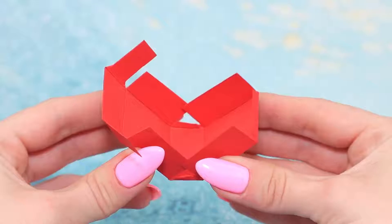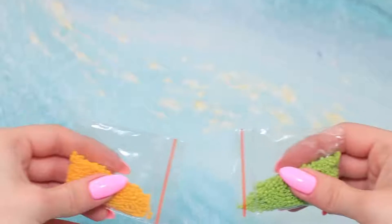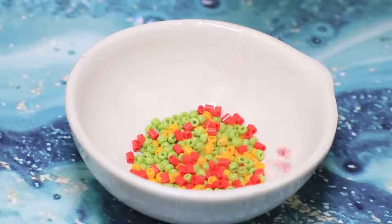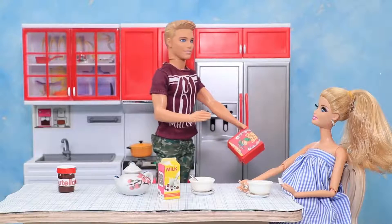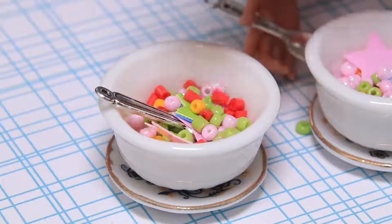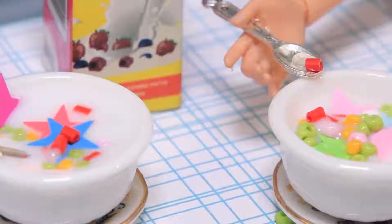Cut a cereal box out of cardboard and connect the edges. Attach a printed Lucky Charms label. Mix beads of different colors and pour them inside the box. Barbie, here's your favorite cereal! Colorful cereal is a perfect breakfast — let's add some milk! And breakfast is ready!